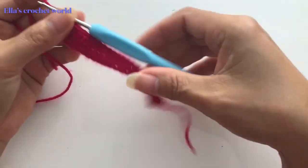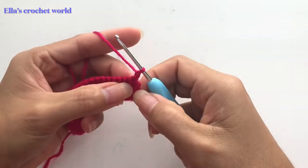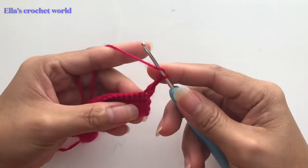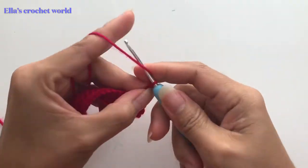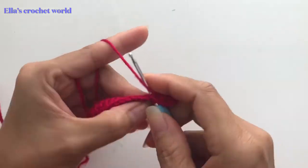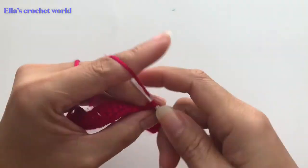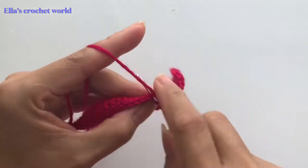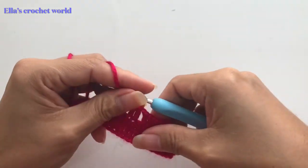I got into my last stitch. For our third row, chain one and turn our work. In the first chain we have two single crochets, then chain two. From there, double crochet in the next chain one, skip one, double crochet in the next two, chain one, skip one, double crochet in the next two. Continue that pattern and I will meet you at the end.